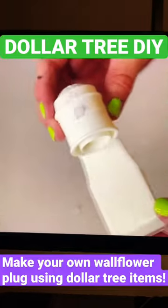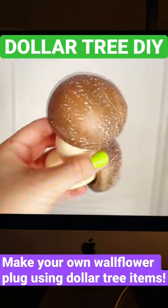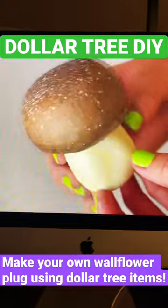So I went to the Dollar Tree and picked up some supplies to create my own succulent wallflower, using some foam mushrooms that I got around the fall time last year.